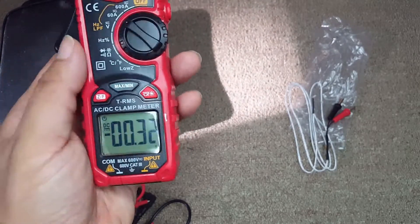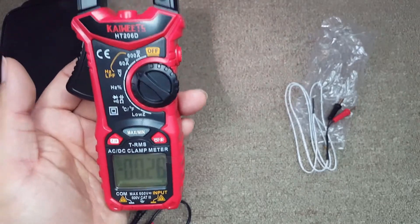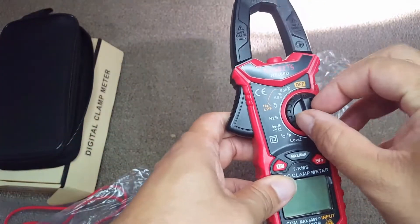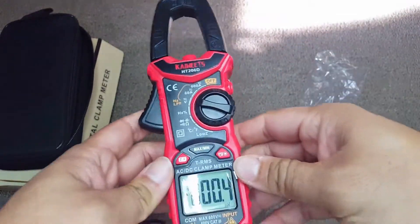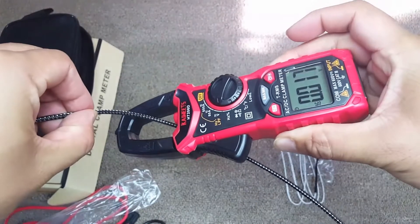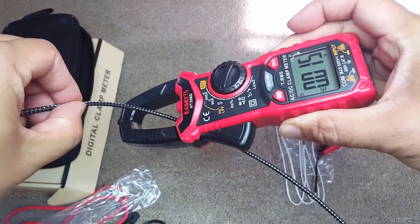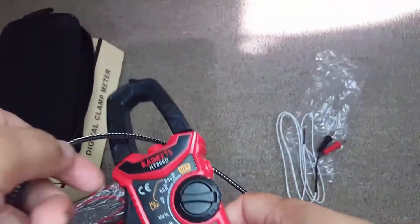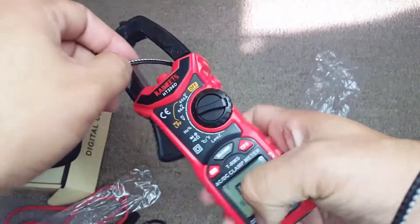The display is pretty simple and you can see all the readings. The clamp is easy to use — you press the button, place the cable in the middle of the clamp, and once the cable is centered you can see it taking the reading. I'm just measuring the voltage in my USB cable here.